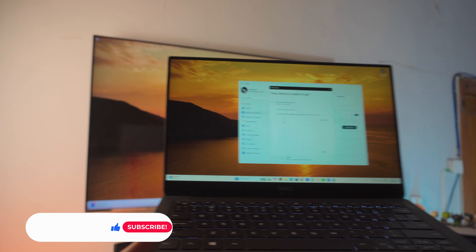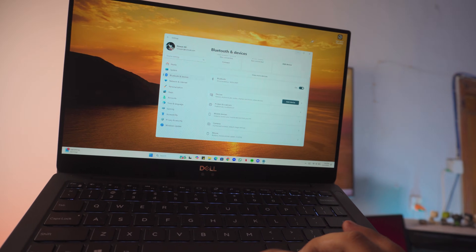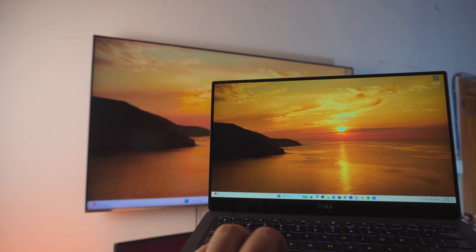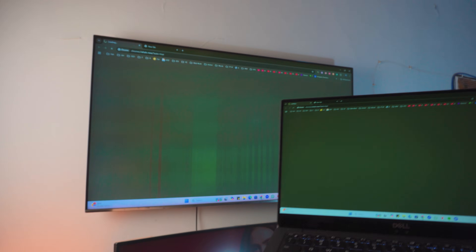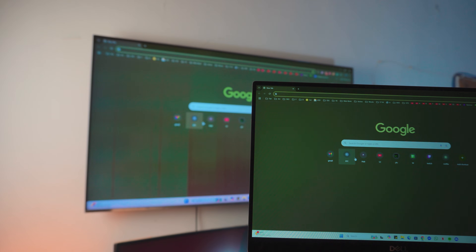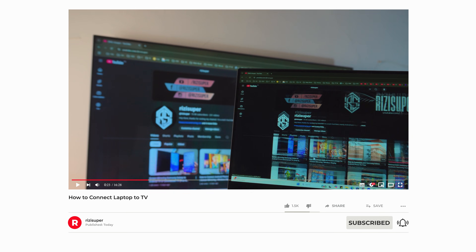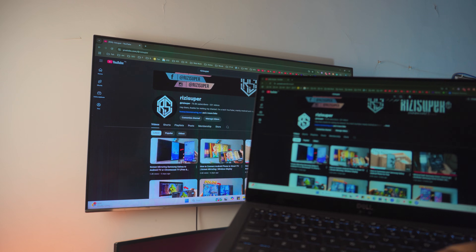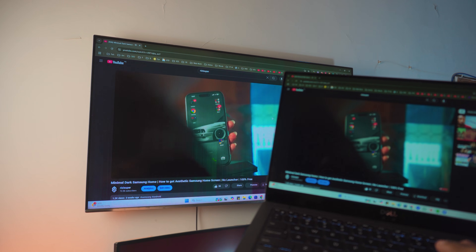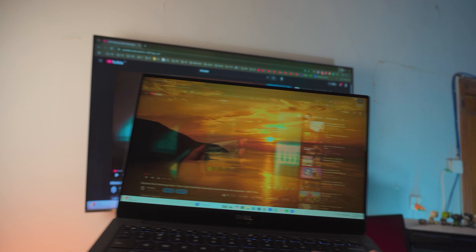That's the laptop connected. It says my device is ready to go. Click done, click exit, and you have it connected. I've just opened up Chrome and you can see Chrome is being opened on the TV as well. Let me open up something on YouTube. All gestures will work from the laptop. By the way, the audio will be coming from the TV — and you can see the audio is actually coming from the TV, which is pretty awesome.